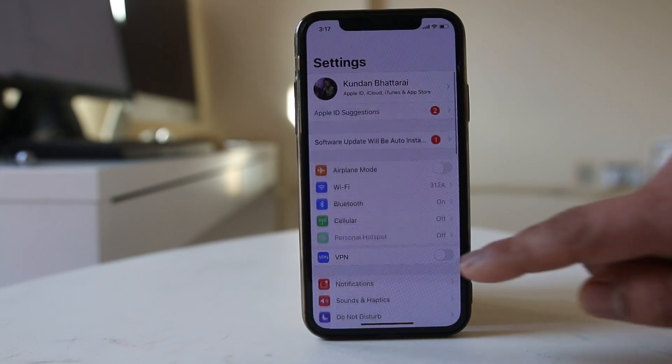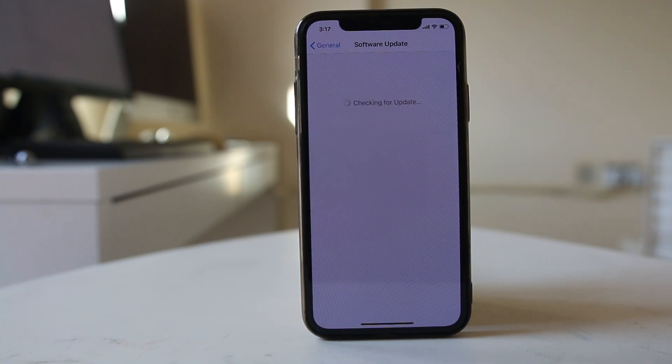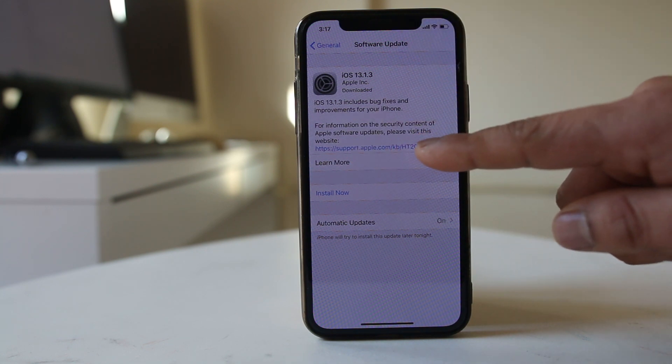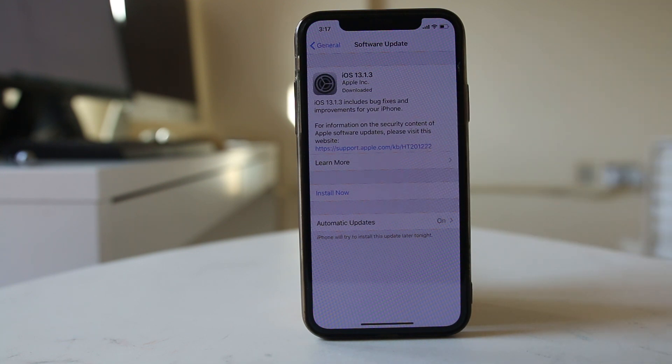Go to Settings, then General, then Software Update. The iPhone will check for pending updates. If an update is available, select 'Install Now' to install the latest version of iOS. Once done, check if your iPhone can now find the Bluetooth devices around it.